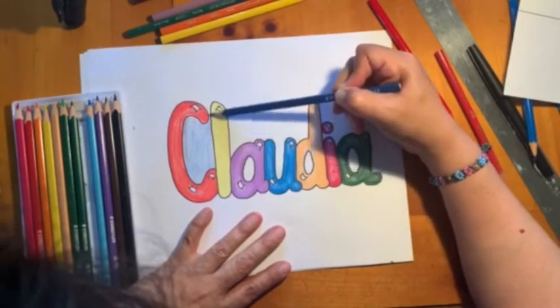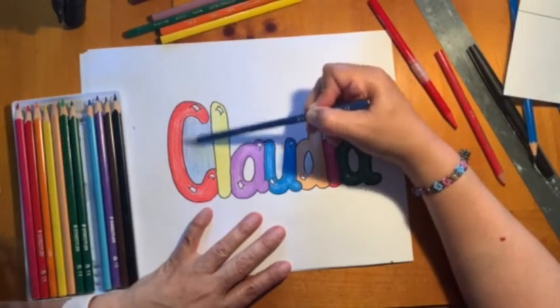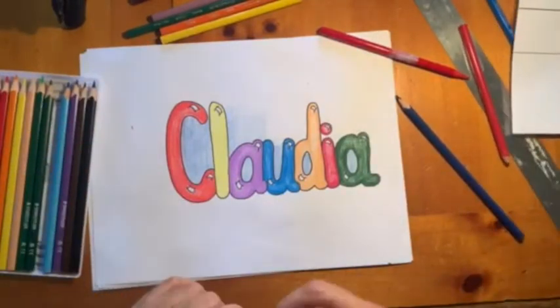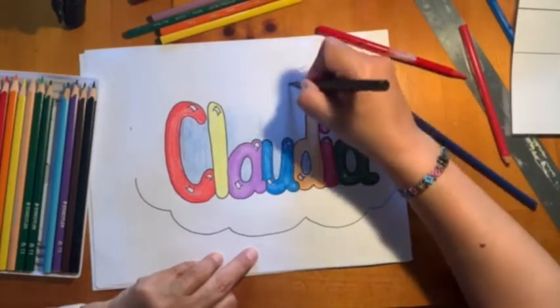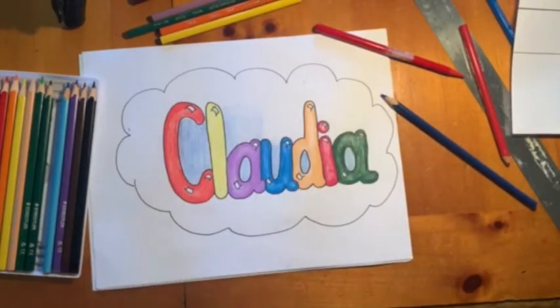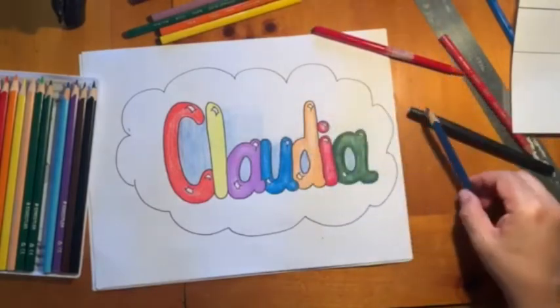Take your time, don't rush — we want a nice drawing. I'm going to do a cloud because I don't want to color the whole thing, and it's a cloud for Claudia. Also color the whole thing and do shades on it.